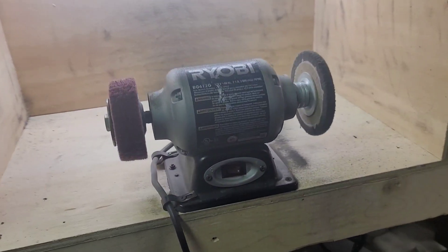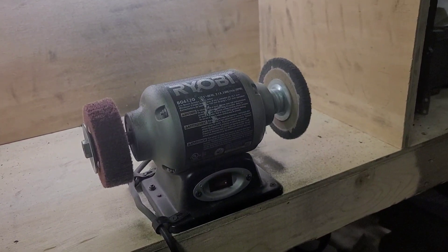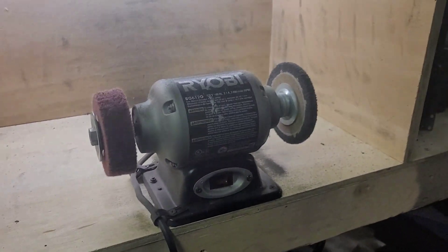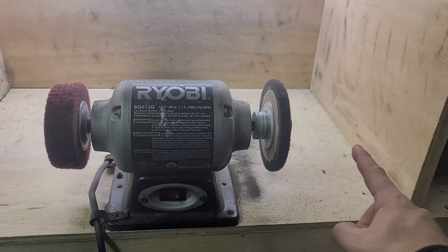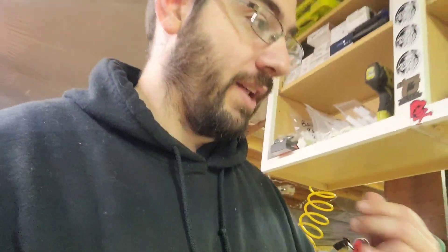Another thing you're going to need is a buffer. After working with this for a long time, I like it. However, I am going to invest in one where the wheel sticks out more. The reason being: I have shells that are so big I will actually hit the body of the buffer before even sanding. So if that sanding pad is out more, you're not going to worry about hitting it. If you can find one that's extended, get that.